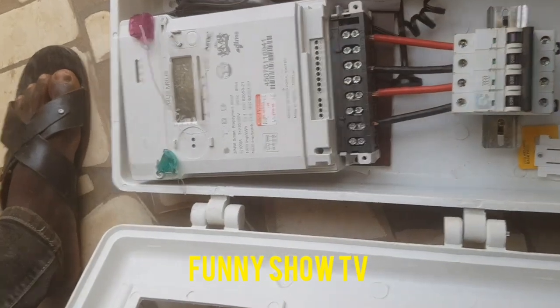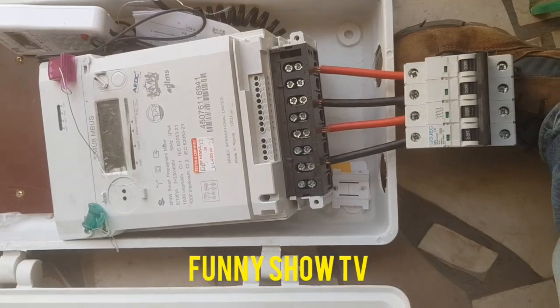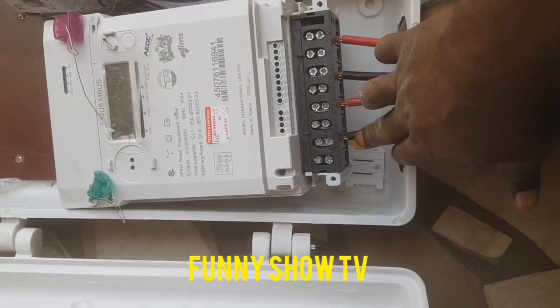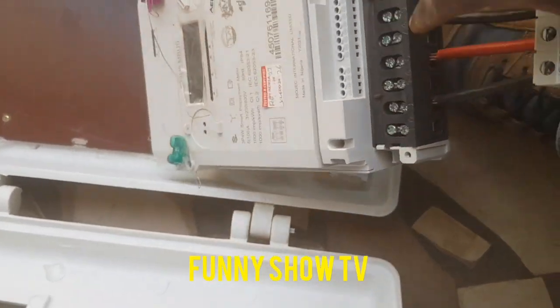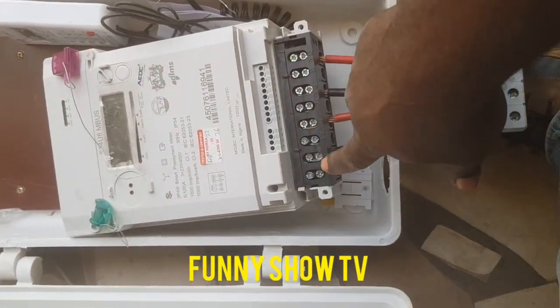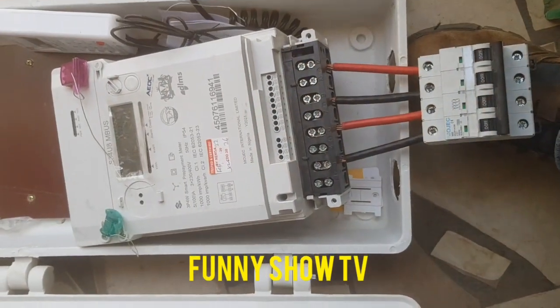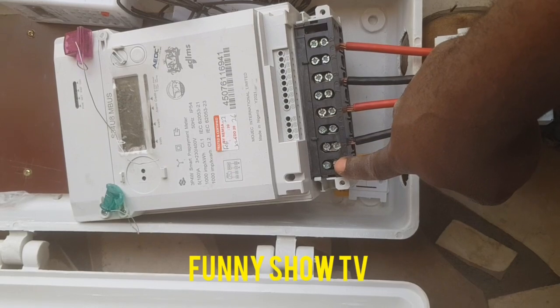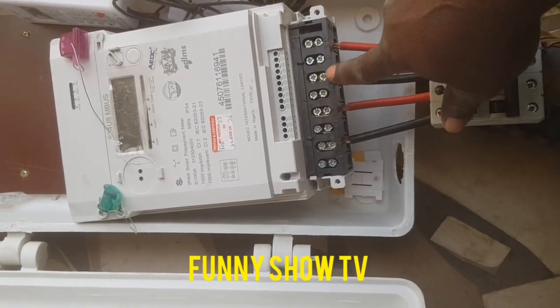Now, in a three-phase meter, as you can see, you have black, black, red, red. It has its terminals — one, two, three, four, five, six, seven, eight — eight terminals. This is the incoming, this is the outgoing: incoming, outgoing, incoming, outgoing, incoming, outgoing.